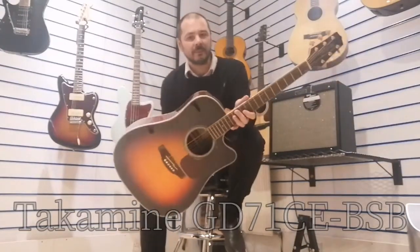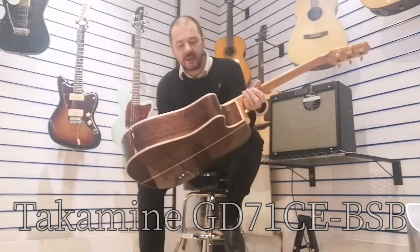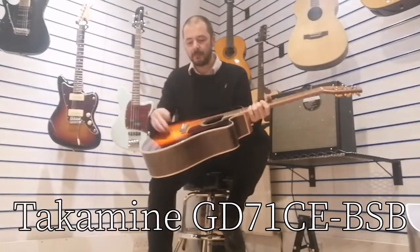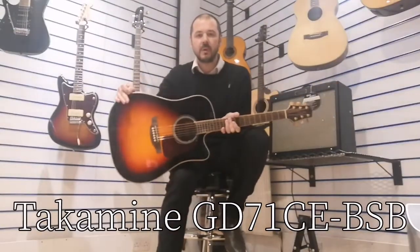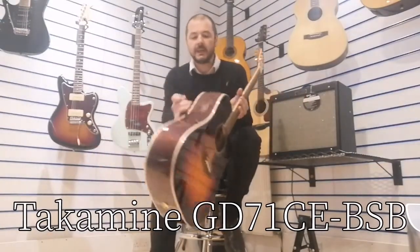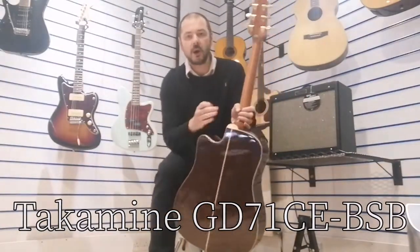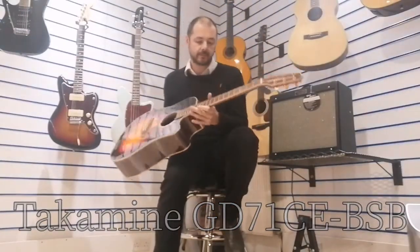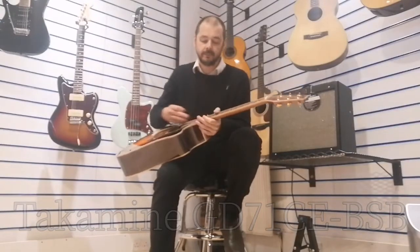Hello, I'm Kebert from Rumors Music here in Wheyland. I'm here today to show you this beautiful Takamini GD71 CE. It's got a spruce top, lovely brown sunburst with rosewood back and sides, a mahogany neck, really comfortable neck, and a rosewood fretboard. Pretty standard stuff — really lovely guitar, plays really, really well.